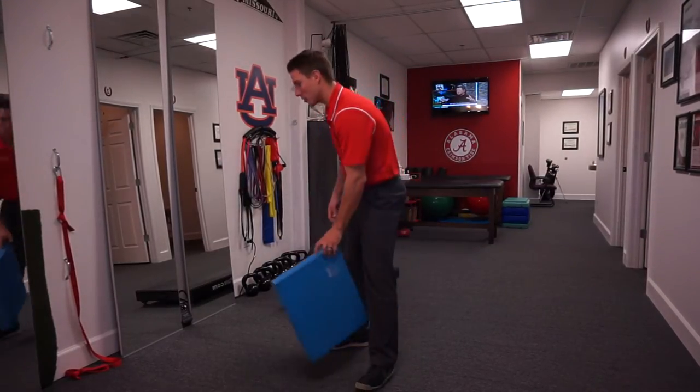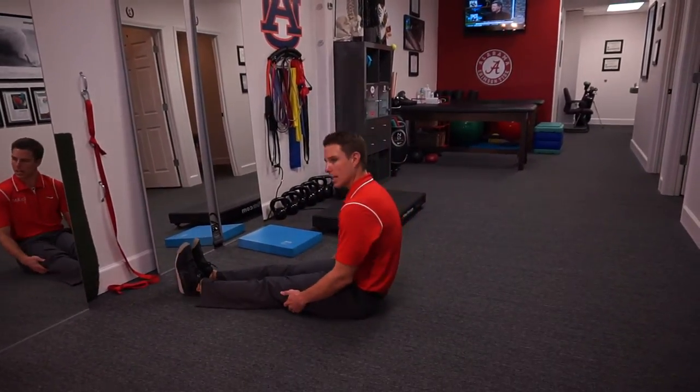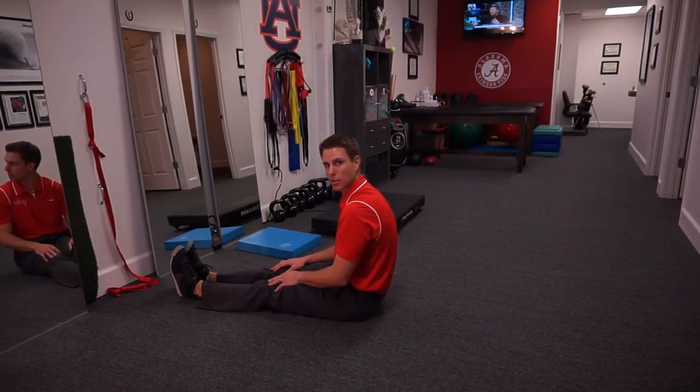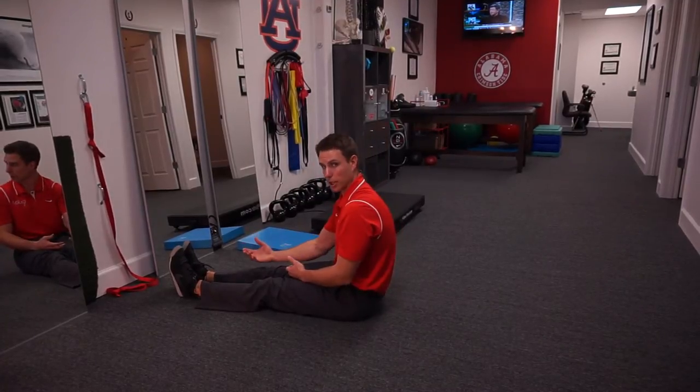The other thing to look at: a lot of people say they can't touch their toes, but when we sit them down on the ground, all of a sudden they can. Well, again, you're not fighting gravity now. Your body is going to feel more safe, so it's going to let you go.